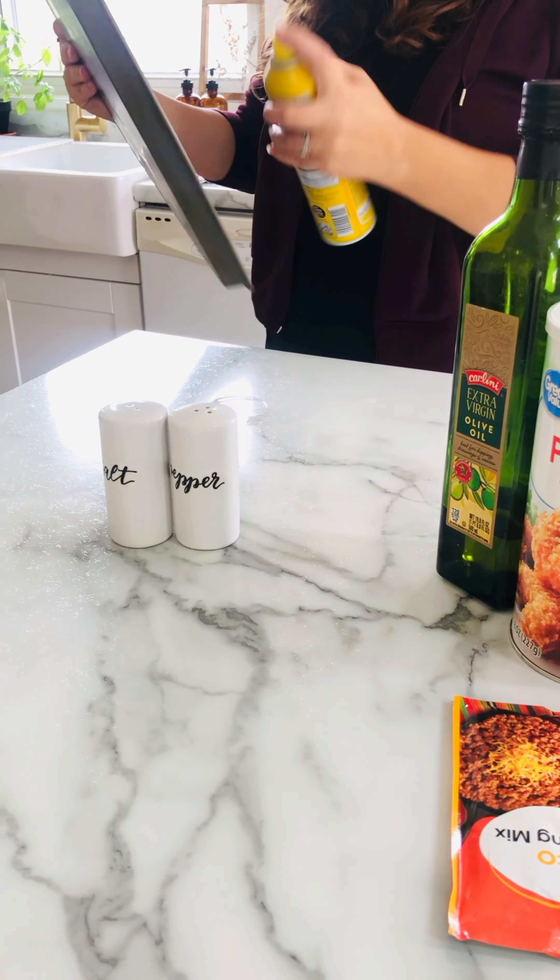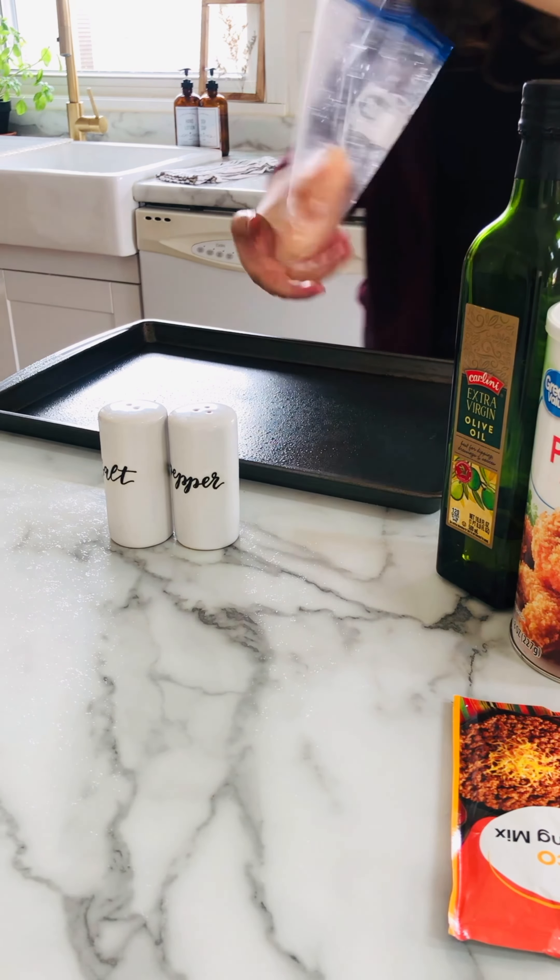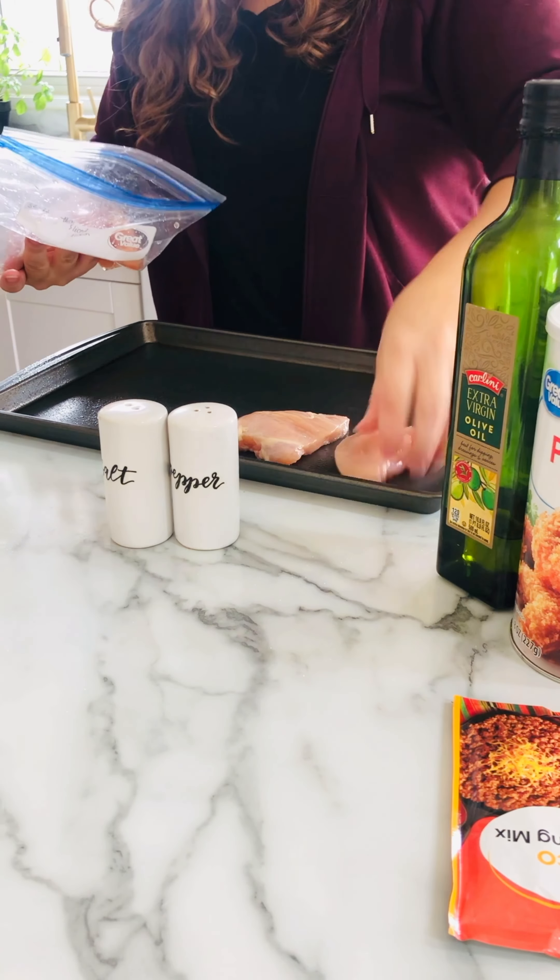Here I'm just gonna spray the pan and then dry off the chicken with a paper towel, and then I will season both sides with salt and pepper.